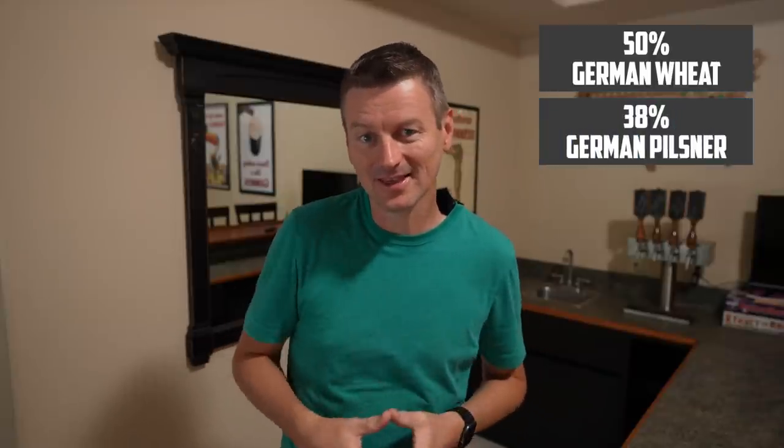In terms of what is actually going into the mash kettle, I am building a beer here with an OG of around 1.041, so looking at about a 4.5% beer, which is right around the style of what you'd expect for a Gose. In terms of ingredients, 50% of my malt is German wheat malt, 38% is German pilsner, and for the remaining 12%, I'm adding flaked wheat. Those ingredients should give me a base that will be perfect to really show off the sourness of this beer.